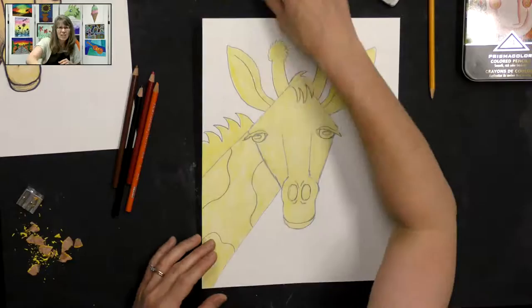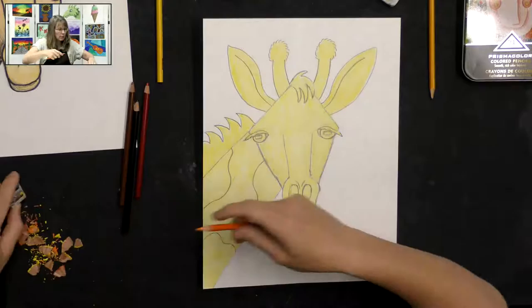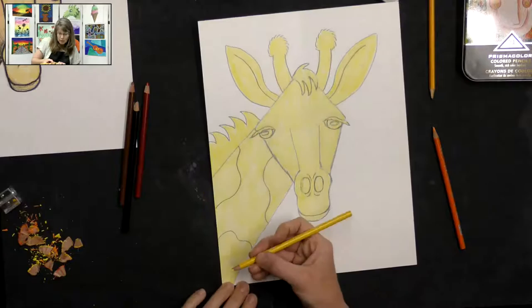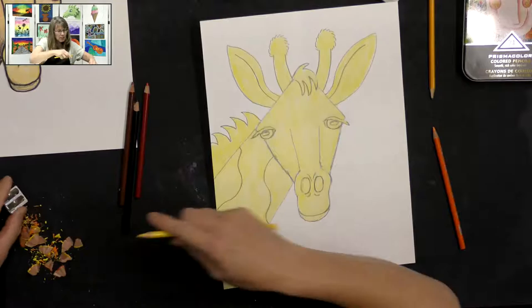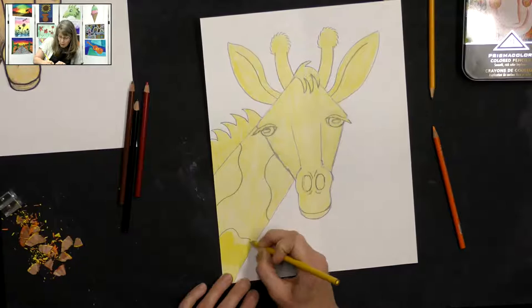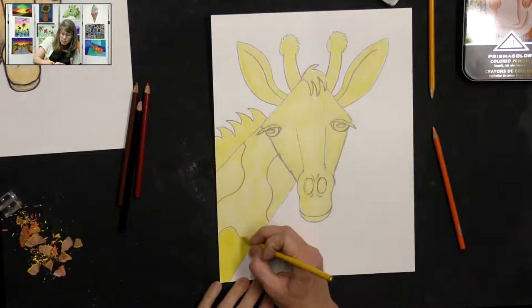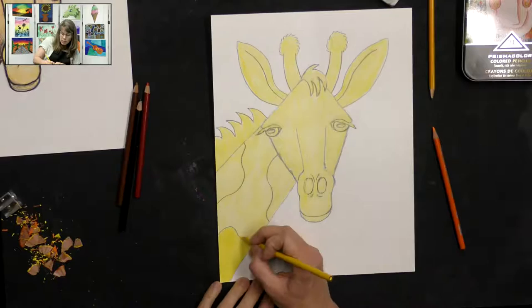Once we're done with yellow you can set it aside — we'll be layering our colors and won't need yellow anymore. So I've got that nice yellow all over my entire giraffe. Now I'm going to do the spots: this time instead of pressing with a medium press on my pencil, I'm going to press hard, and the harder I press I get a really nice dark yellow — that's what's going to make my spot show up. You can definitely see the difference — that's the exact same color, I just pressed harder.